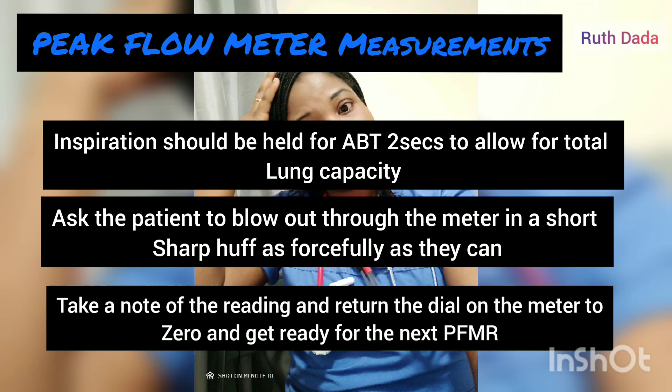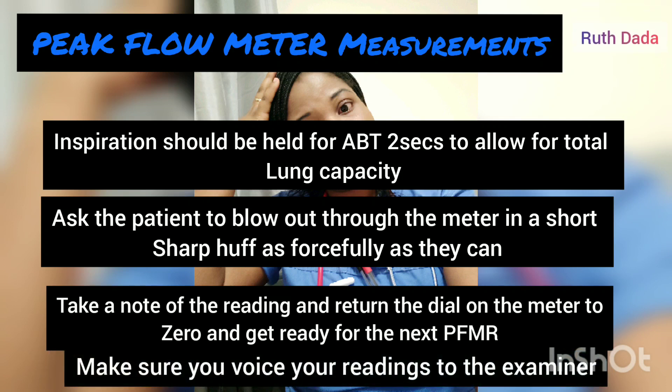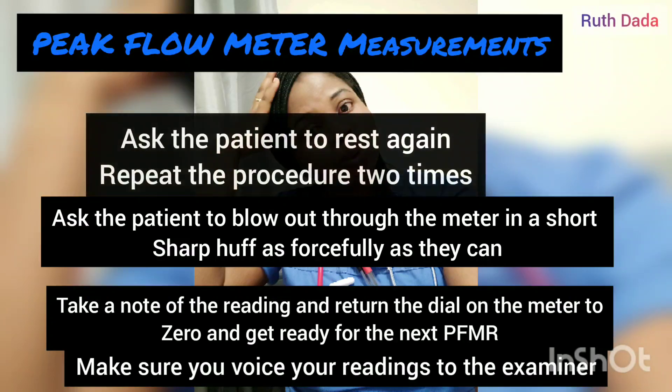Take a note of the reading and return the dial on the meter to zero — voice this to the examiner. Ask the patient to rest for a moment, then repeat the procedure again, noting the reading and returning the gauge to zero, again voicing this to the examiner. Ask the patient to rest again.